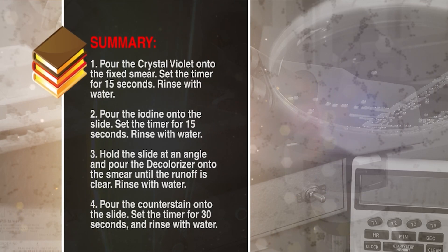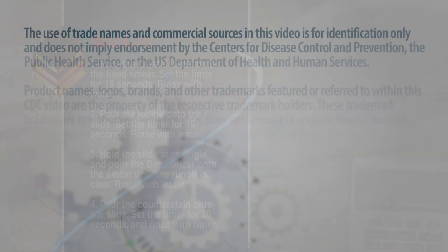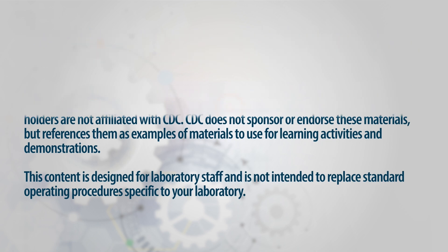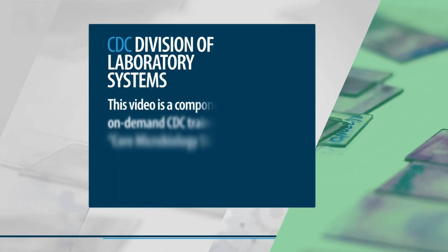To summarize the steps for the gram stain: pour the crystal violet onto the fixed smear and set the timer for 15 seconds, then rinse with water. Pour the iodine onto the slide, set the timer for 15 seconds, and rinse with water. Hold the slide at an angle and pour the decolorizer onto the smear until the runoff is clear, then rinse with water. Pour the counterstain onto the slide, set the timer for 30 seconds, and rinse with water.